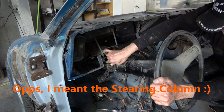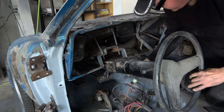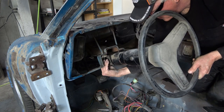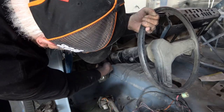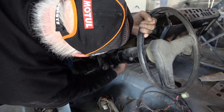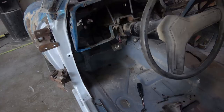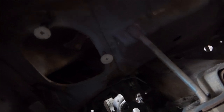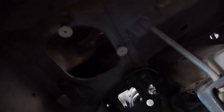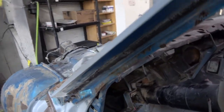I'm unbolting the neutral safety switch here, because otherwise it's really difficult to get to. Once that's unplugged, I have to reattach the column because we still need to move the car around — to put it on the lift and so on. The steering column, the front steering box, and all of that will be removed later.